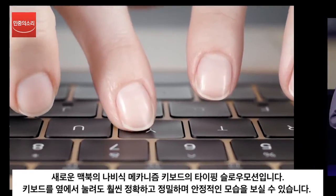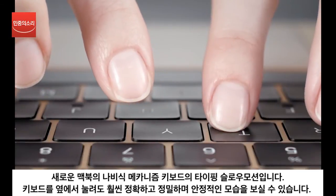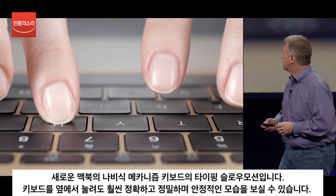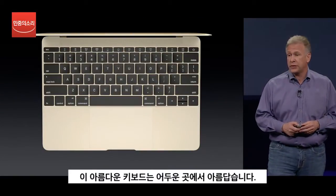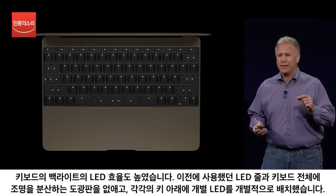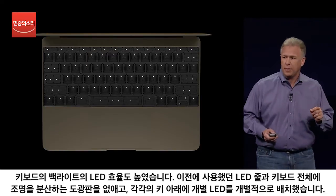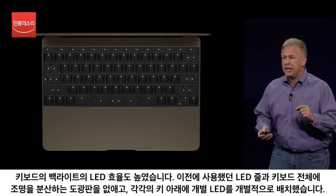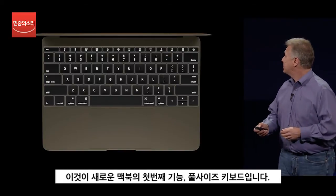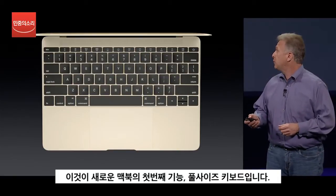In slow motion on the new MacBook, the keys are much more precise and accurate even if you strike them on the side. It is a beautiful keyboard, even in the dark. We have created a new lighting system for the backlight with an individual LED for each key, allowing it to be thinner and more precise in its illumination. So that's the first new feature on the new MacBook — an all-new full-size keyboard.